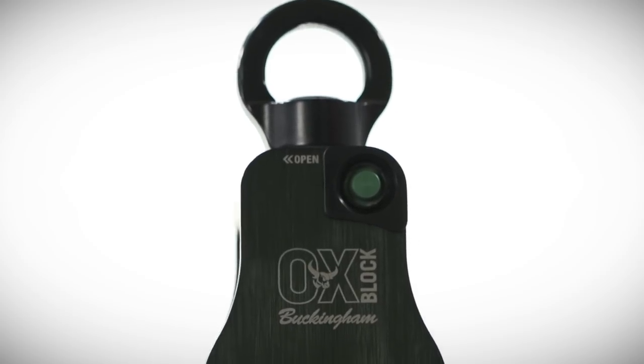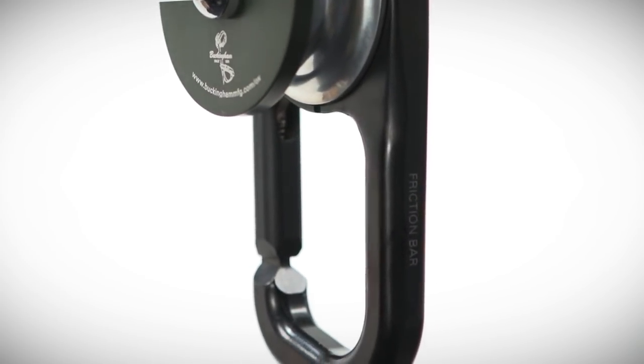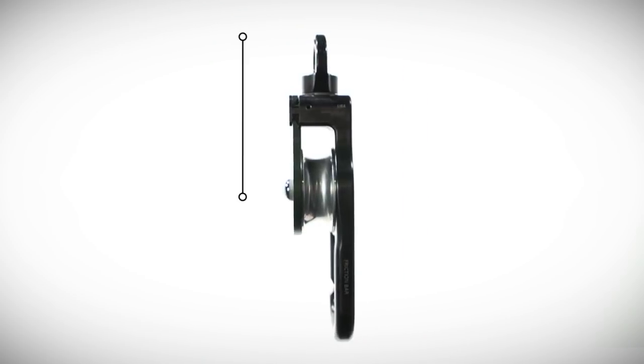Introducing the Buckingham Oxblock, a revolution in rigging and load control. Its unique design includes an integrated friction bar and remarkable strength.